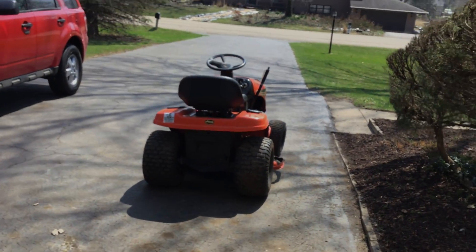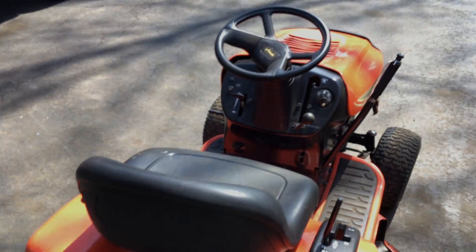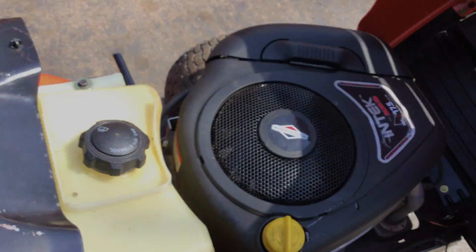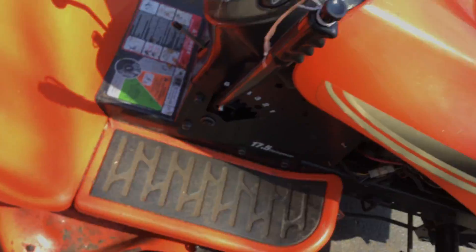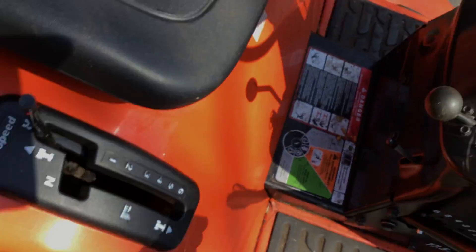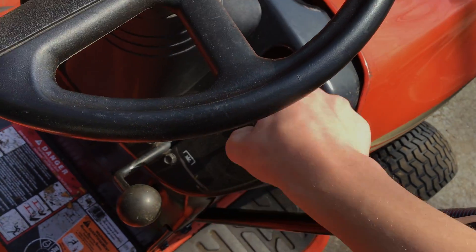Here's one of the mowers right there, so just in case if we get rid of the mowers today — look at the engine, 42 inch deck, and it doesn't turn, that's what it does.